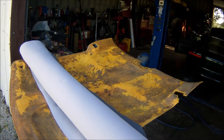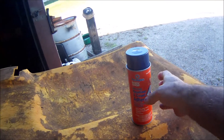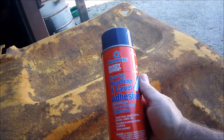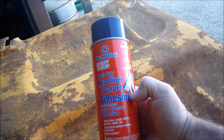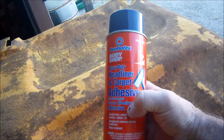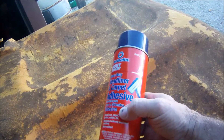This isn't that hard and you can do it if you want to. Here's what I recommend you use: a Primatex, or 3M makes it also, for headliners and carpets. Don't buy the cheaper stuff, because you'll be doing it again. Been there, done that — doesn't work.